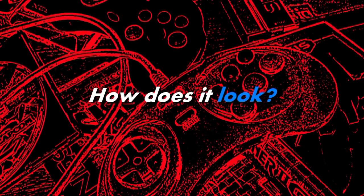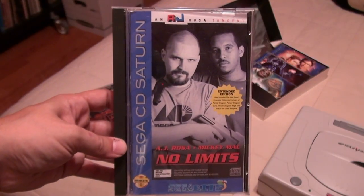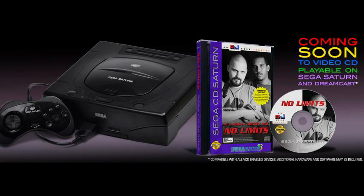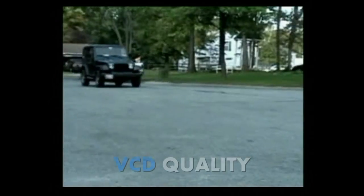How does it look? I'll use one of my short films as an example — also a shameless plug. Here's No Limits encoded using MPEG-2 compression for reference. Here's the VCD version — it's a bit softer in detail, but not so different from VHS.